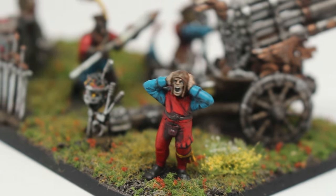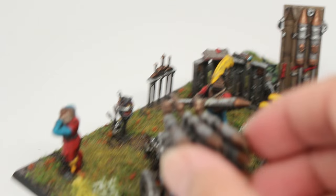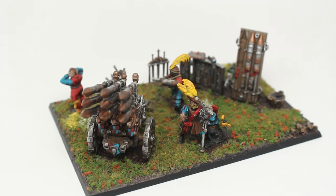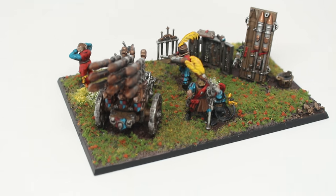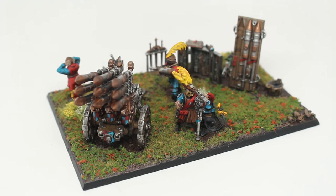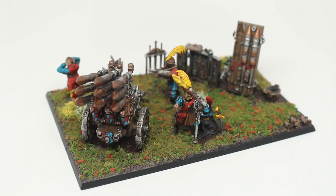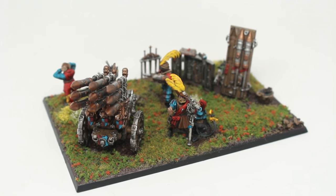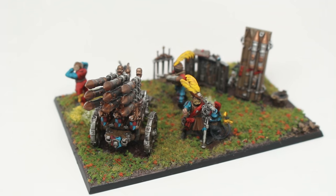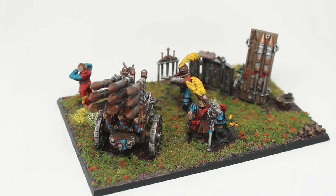If you would like to purchase this model, I'm going to be putting it up in the web store. I had so much fun painting it. This one and Gut Rot both won first place. It was the Empire Handgunners and my Thunder Tusk that did not win in that painting competition. I remember hearing that this got first place in the artillery category and I was so stoked.